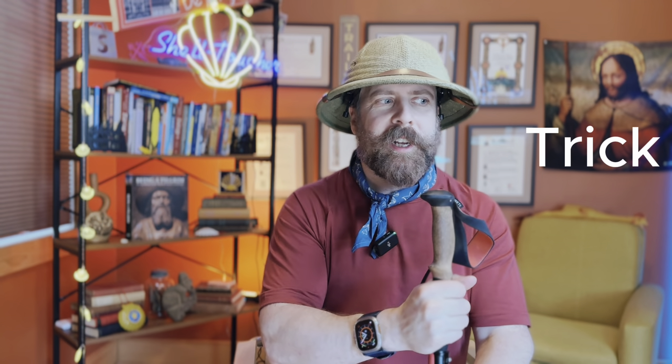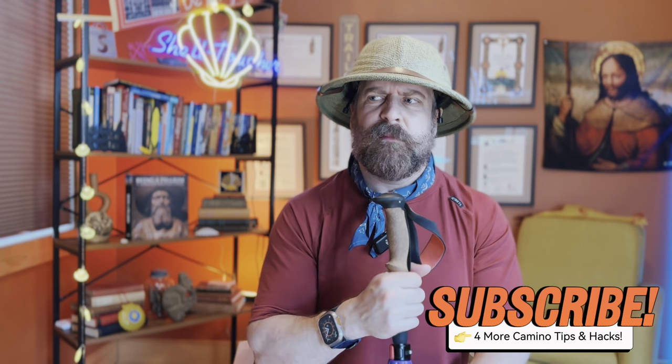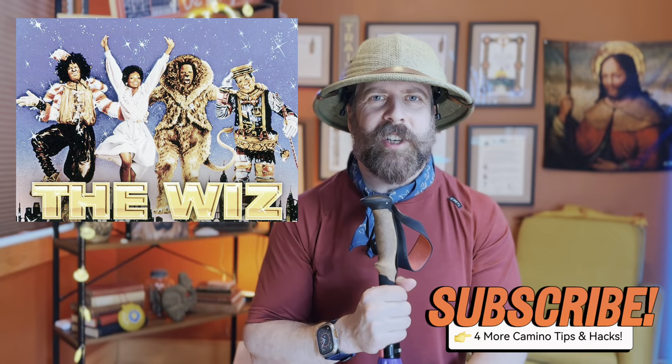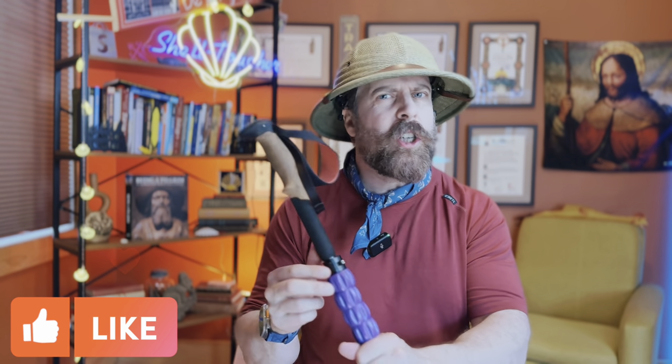If you've enjoyed today's tip, trick, and hack, please subscribe to the channel — there are only more to come. As Michael Jackson once said, which is very Camino Francés thematic — those who know, know; those who don't know, now will know. Please subscribe, like, and comment below, especially with your own version of after-trail recovery. If you have your own recovery tips, leave them in the comments. I have a future episode covering a lot more of that. Until next time!